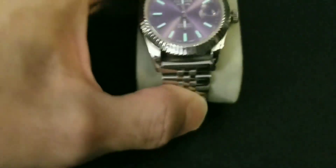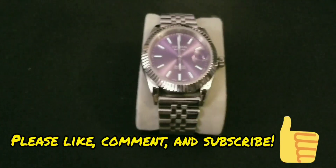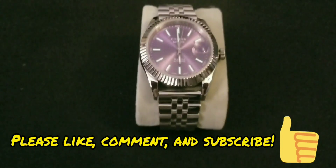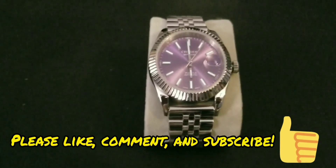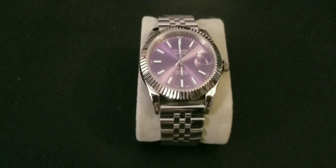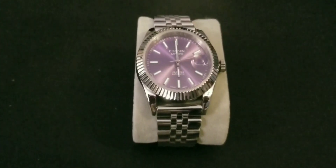Please like, comment, and subscribe. If you have any questions about the watch or any other watches, I'll try to do my best to fill you in. All right guys, until next time — see ya.